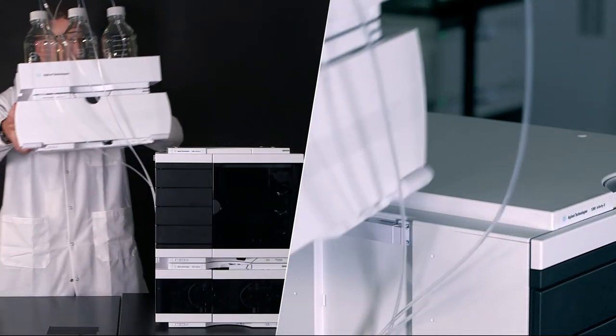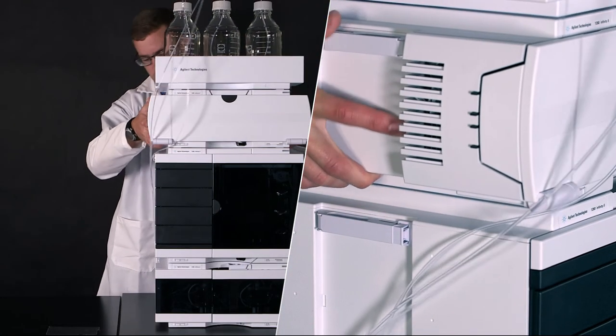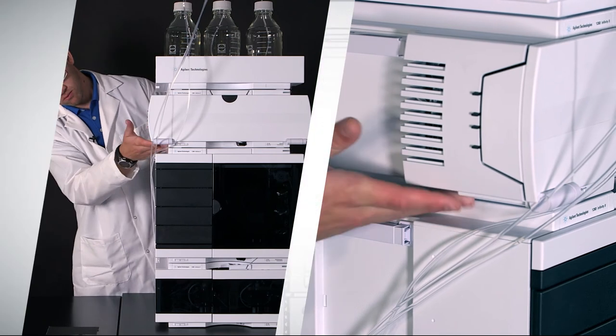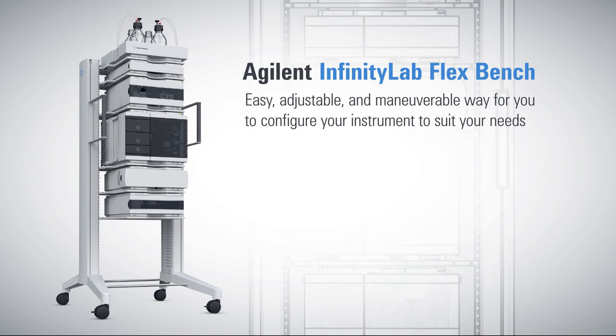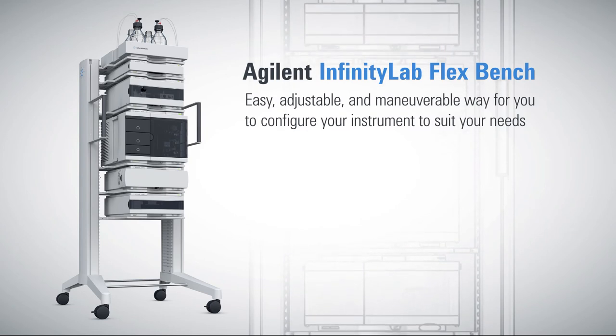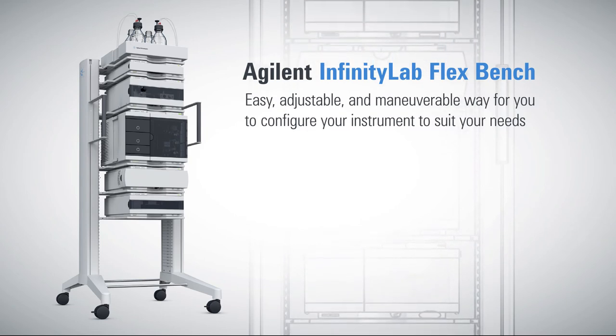You have a number of safe stacking options. Let's go through a few of the most common configurations now. The Infinity Lab Flex Bench is an easy, adjustable, and maneuverable way for you to configure your instrument to suit your needs anywhere in the lab.